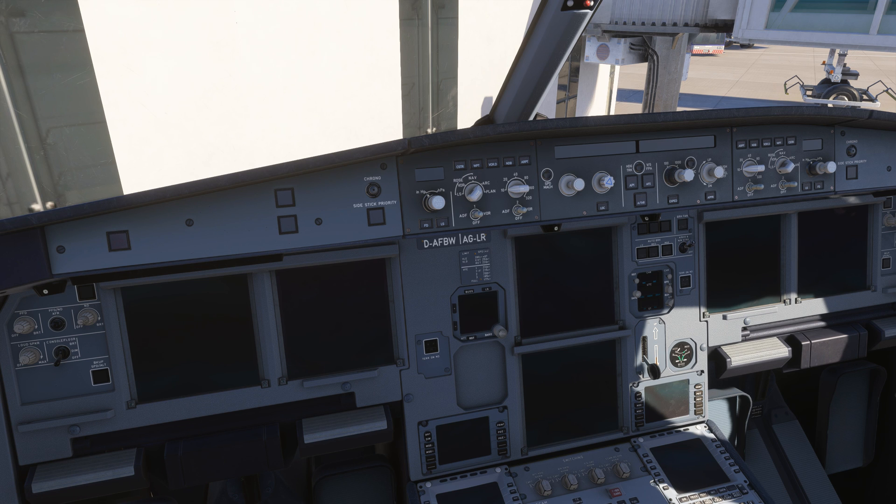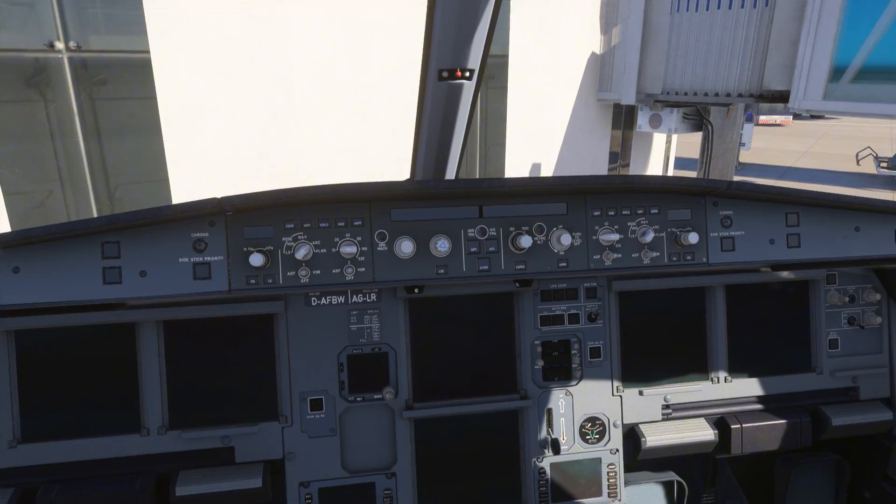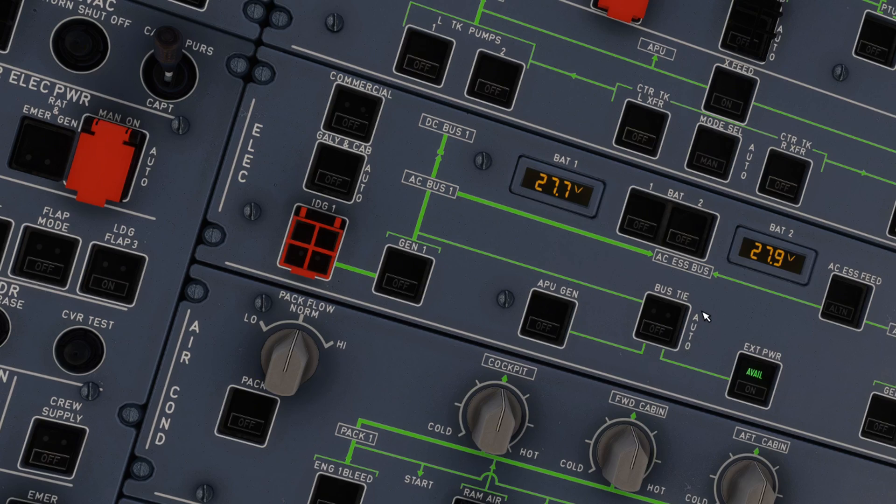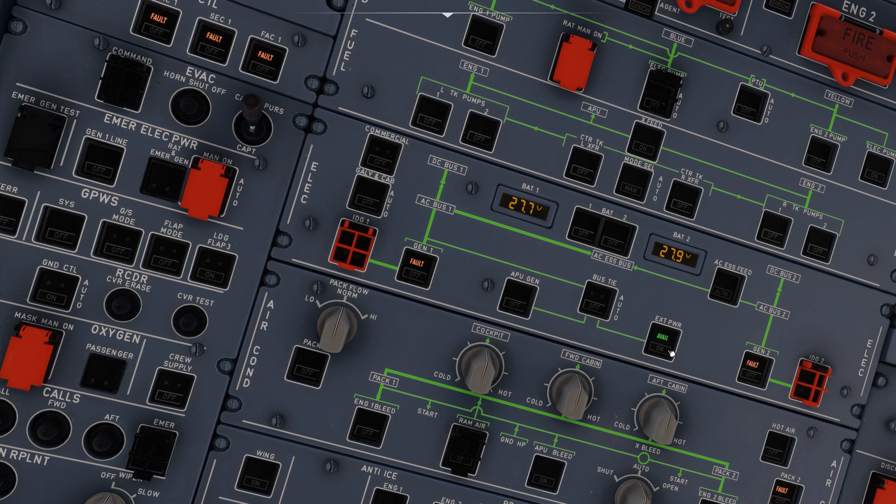We are currently at the gate, and the plane is pitch black. First, let's give the airplane a bit of power by clicking the two battery buttons. The battery only powers up essential systems, but we need all systems available, so let's connect to the ground power using the external power button. We are now connected to the airport power grid, and you should hear the ventilation kicking in.